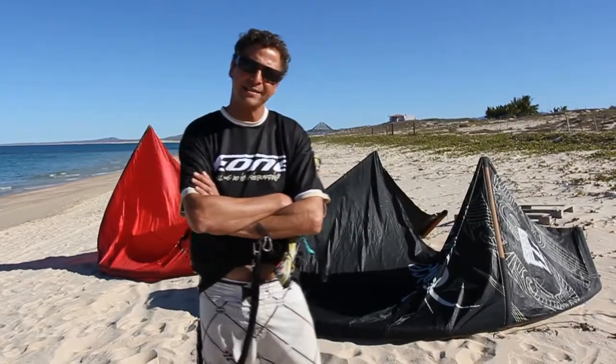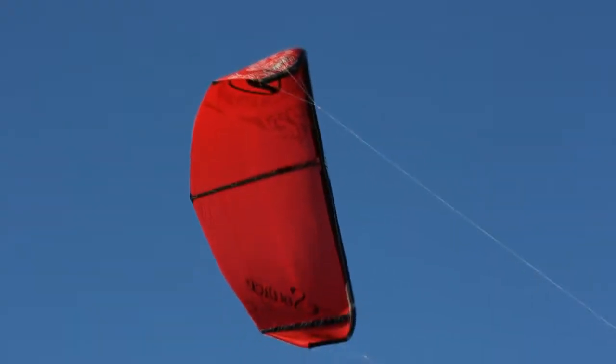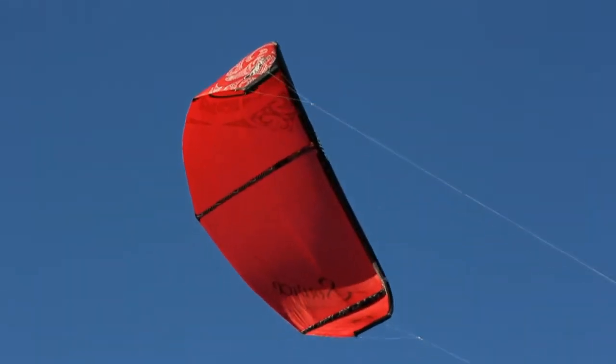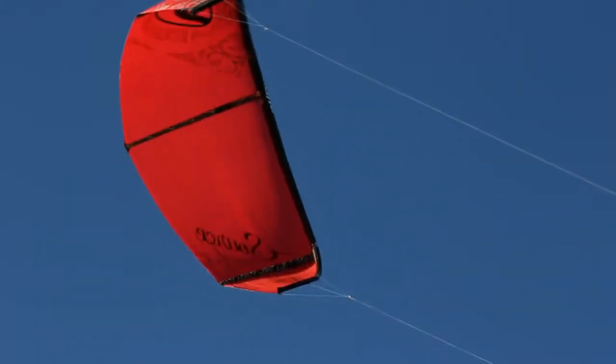Unlike the two-line kites from 1999, the source is three-strut, really highly technical, lightweight, one-point inflation kite.